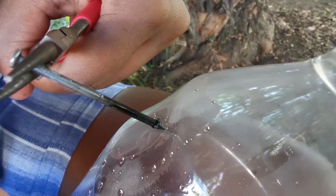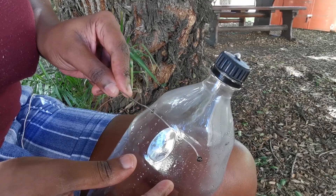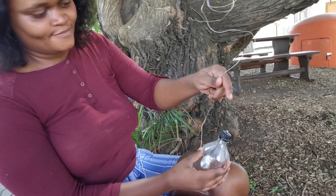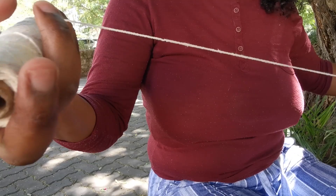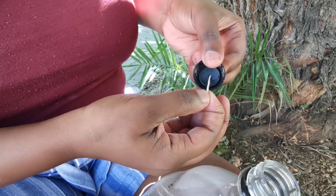Now push the wire through and make sure there's enough wire to tie to the tree. Next, we're going to attach the string to the bottle cap. Measure about two meters of string — you can always cut it if it's too long later. Push the string through the cap and make a nice big knot on the inside. Pull the string through and make sure your knot is holding.